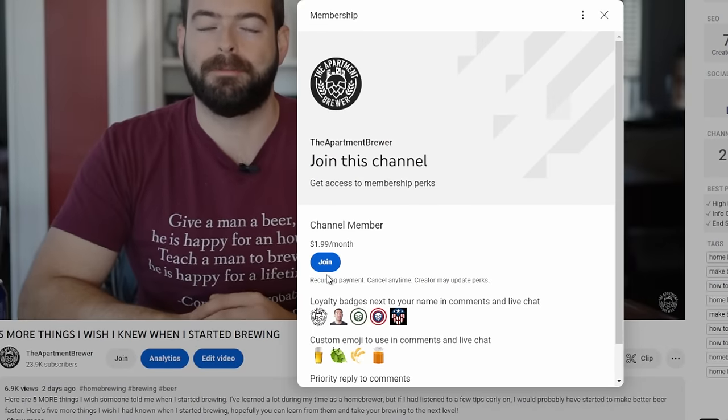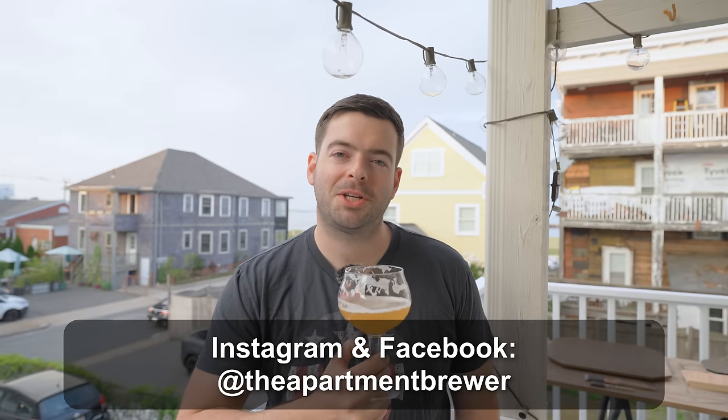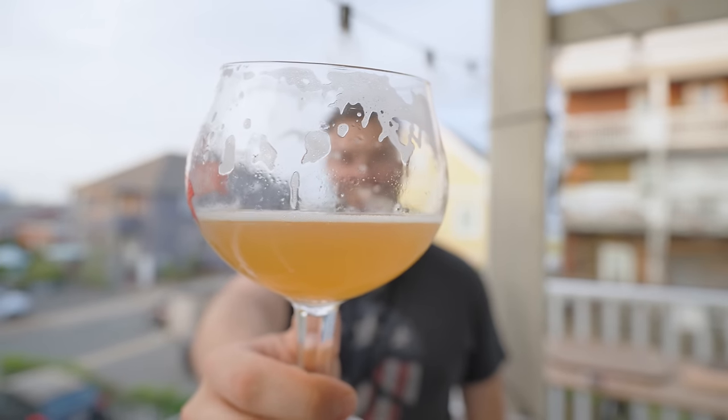If Patreon is not your thing, there are other ways to help support me — I have channel memberships and the super thanks button. I also have an Amazon store linked in the description with a lot of the standard brewing equipment and channel production equipment that I use regularly. You can also find me on Instagram and Facebook at The Apartment Brewer for more frequent content updates. If you are still here, thank you so much for watching all the way to the end — it means the world to me. I put a ton of work into this and I really do hope it's helping people out. Until the next one, happy brewing and cheers.